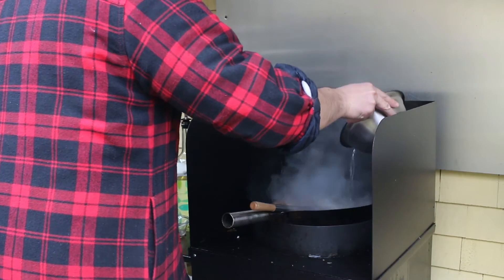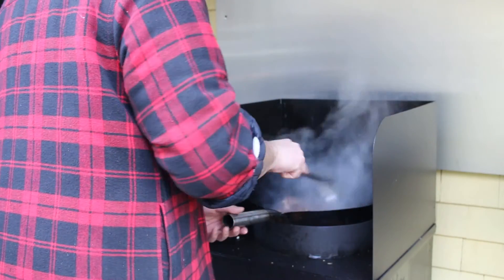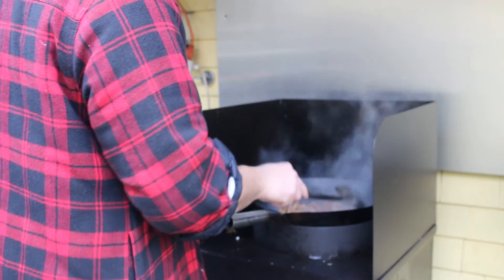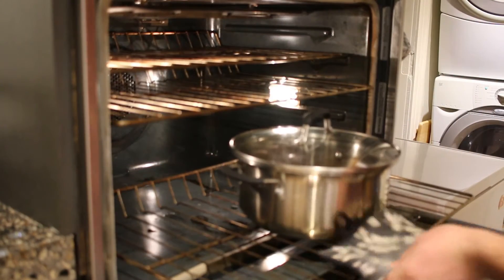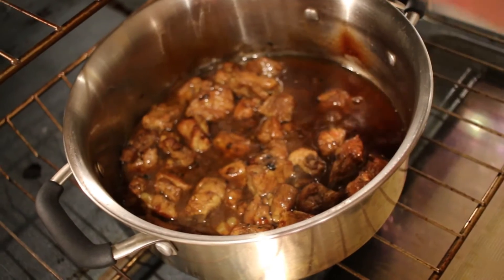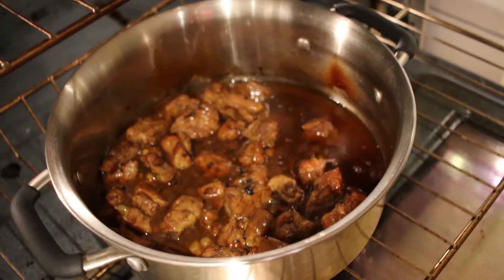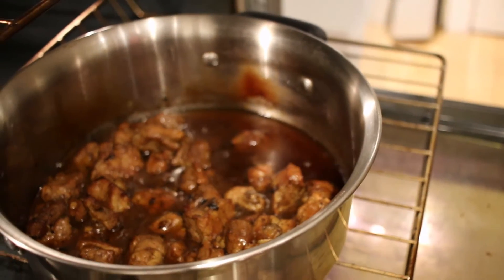Add a cup of water and bring to a boil. This step will make the ribs super tender. Transfer to a pot and bake for one and a half to two hours at 300 degrees Fahrenheit until the pork becomes tender and the connective tissue is all broken down. A lot of the fat will have rendered out of the ribs but it can be skimmed off before serving so it's not all oily.